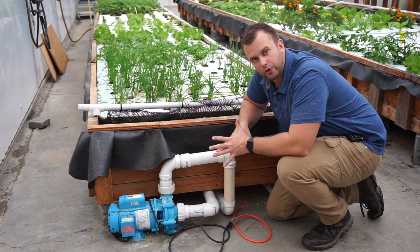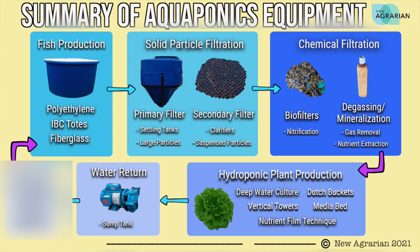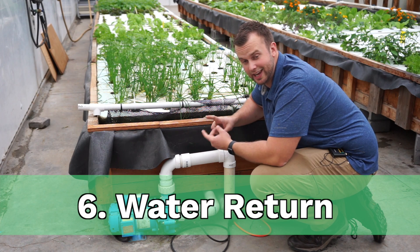After the water runs through all your filters and plant production area, it's going to end up at a sump tank or a water return pump. A sump tank is basically the lowest point in an aquaponic system — typically buried underground, it's a large reservoir of water that acts as a safety net against overflow. Everything in the system drains into the sump tank, which has the water return pump in it to go back to whatever component you'd like, usually the fish tank. If your system is on concrete like mine, I use the deep water culture beds themselves as sump tanks and pump directly back to the fish tanks.